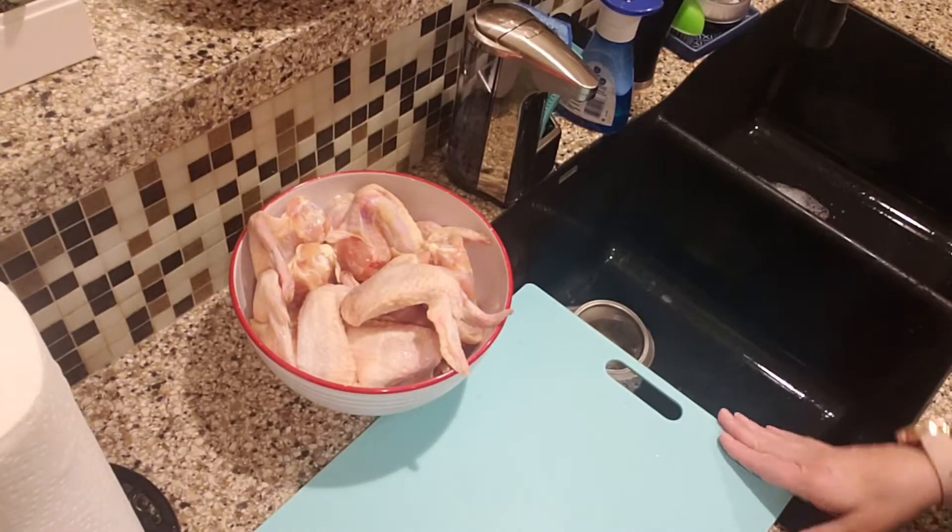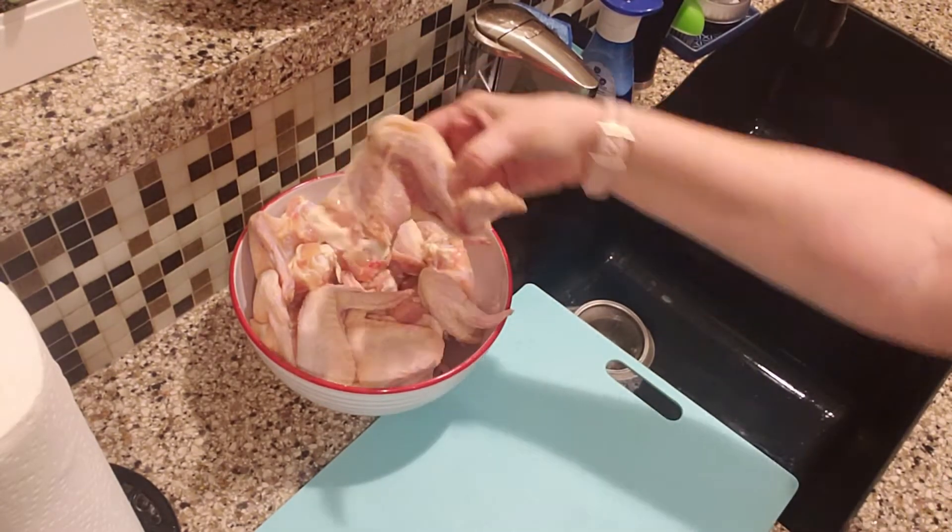Today I want to show you how I cut up my wings. I take the tips and remove them completely, cut these in half, throw the tips in the trash, and then I puncture some holes. So let's get started so I can show you the whole thing. I have my bowl of wings here.